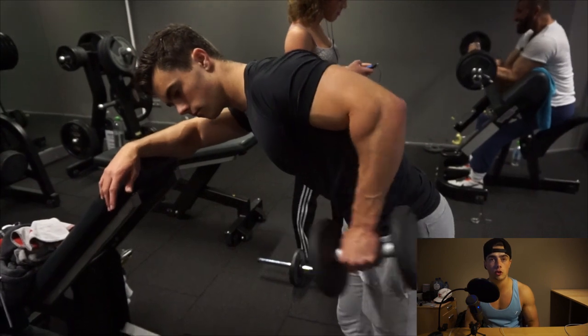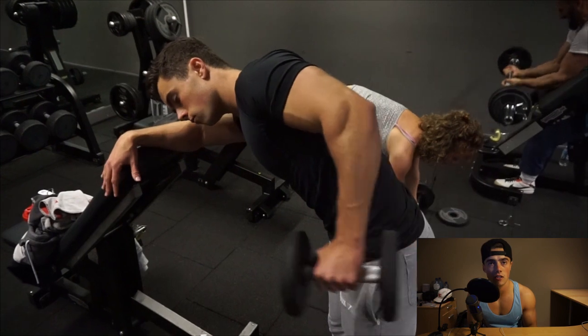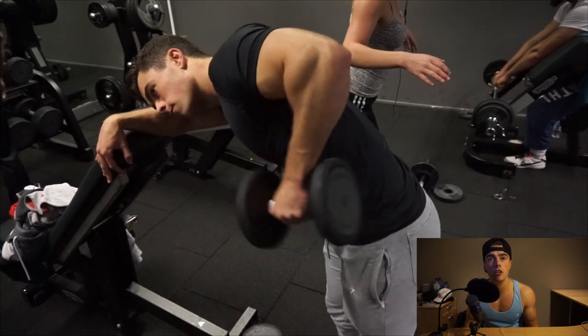The third superset is tricep kickbacks with dumbbells and a single-hand hammer curl. With the tricep kickbacks, I try to hold my hand as high on the dumbbell as possible — that puts way more weight and stress on the tricep when going back.